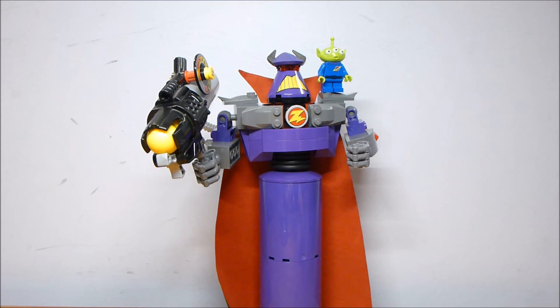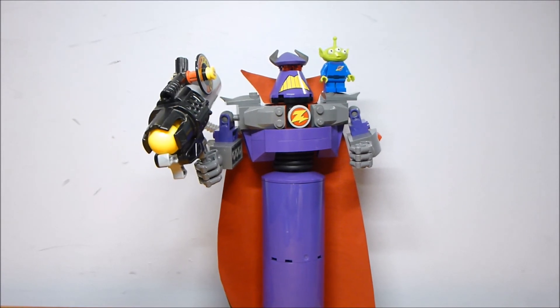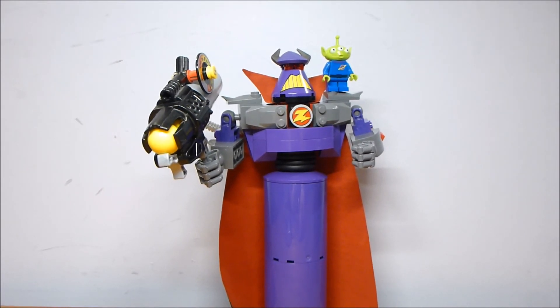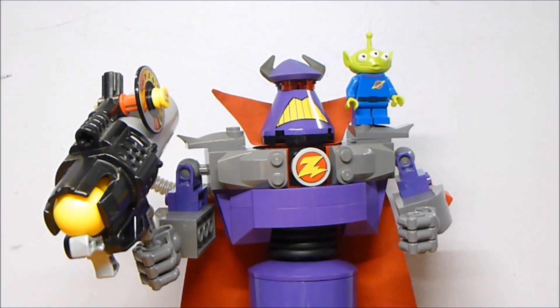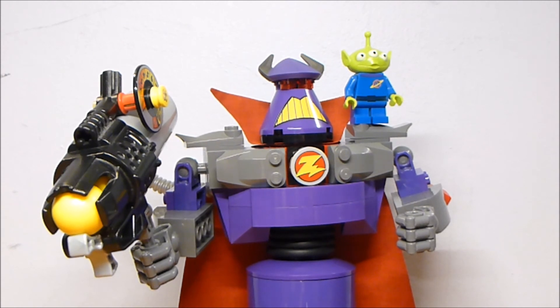These weren't very popular — Construct-a-Zurg specifically — because I guess no one really cares that much about Zurg. So they're relatively available and pretty close to regular price on the aftermarket. If you're looking for one and can find it at a decent deal, maybe $20 to $30, and you want a little taste of Toy Story, I think this would still be worth picking up. As a big fan of the Toy Story theme, I don't think this is a really bad set — definitely not as bad as people suggest.